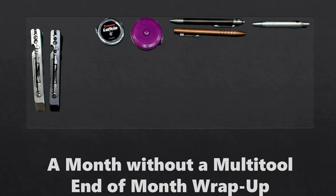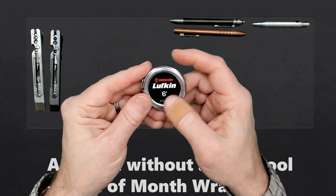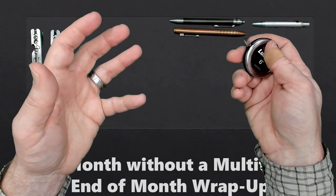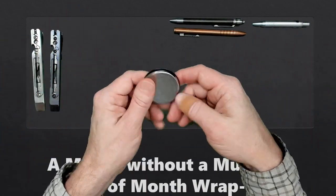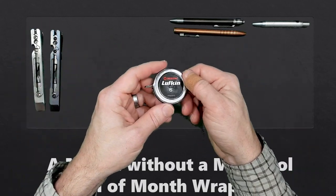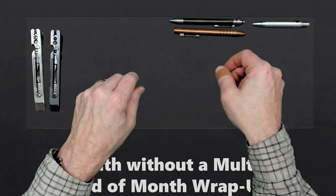Next is the Crescent Lufkin — this is the six-foot tape measure I started carrying after someone in the comments suggested I get a better one and gave links. I couldn't find some of them, but I decided to go back to Amazon and try some others out. I reported on this in my mid-month update so I won't cover it more here, but it was a good upgrade and I'm continuing to carry it.